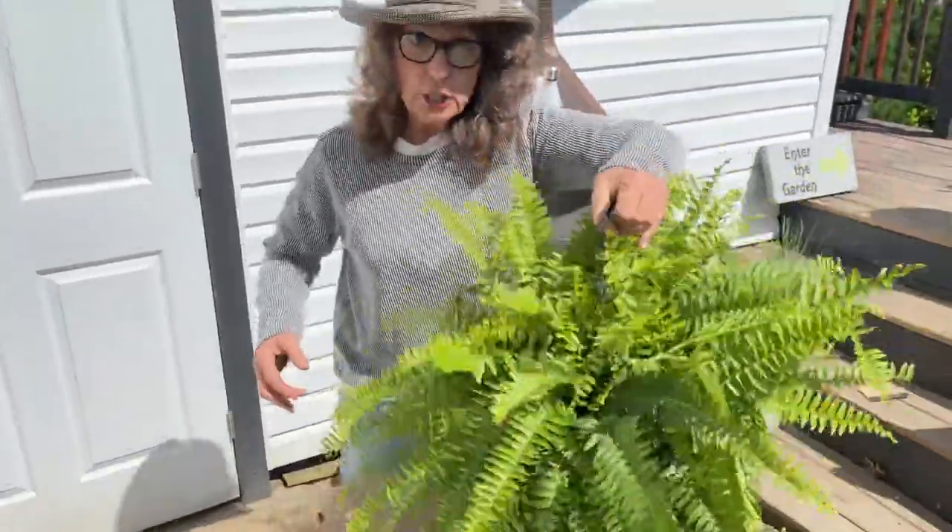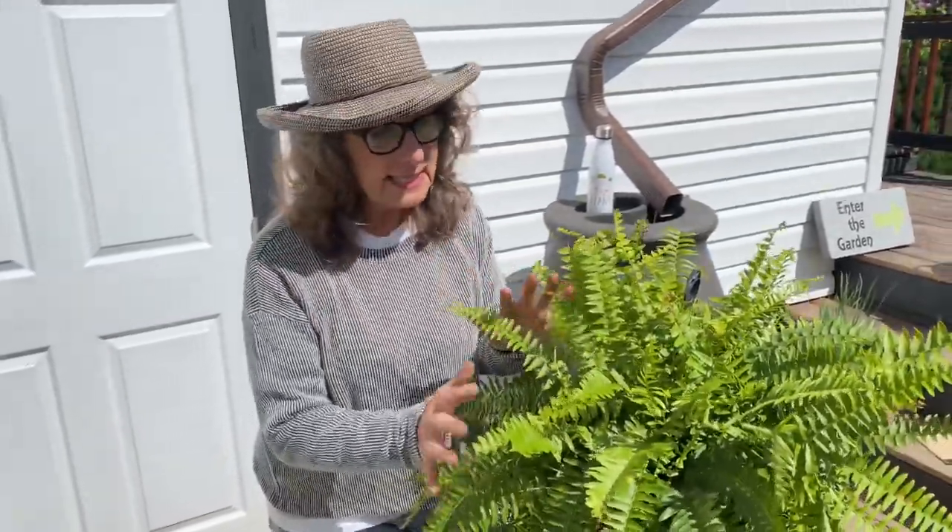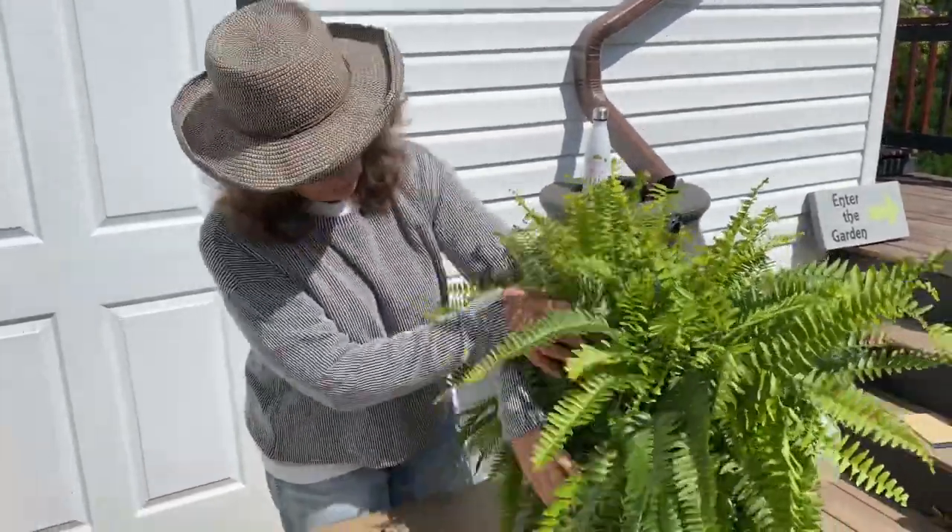This is a Boston fern. They like shade to part sun. It can take a little sun, but not the extreme heat of the sun.